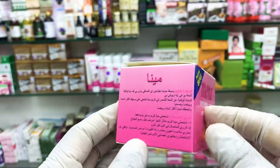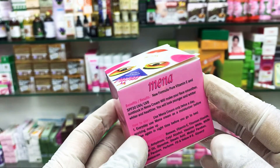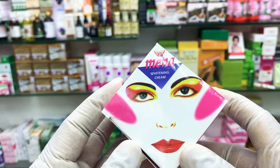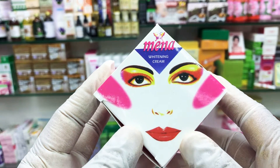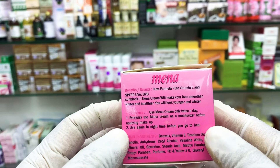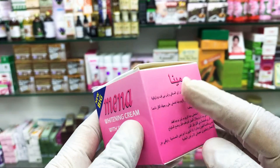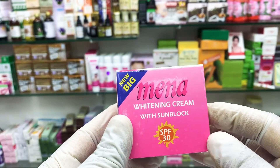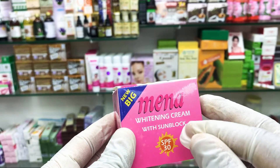This cream has two languages: Arabic and English. This cream is actually for white people — for people with chocolatey color or lighter skin tones — because white people sometimes have hormone changes, injuries, get sick, and after that develop pimples on the face and dark spots. You can try this Mina cream.